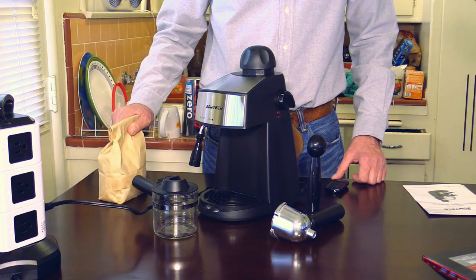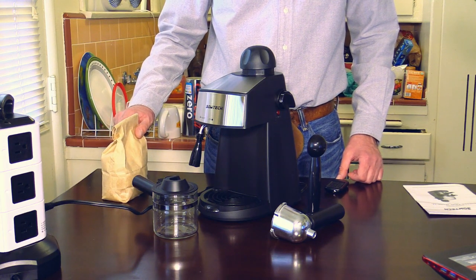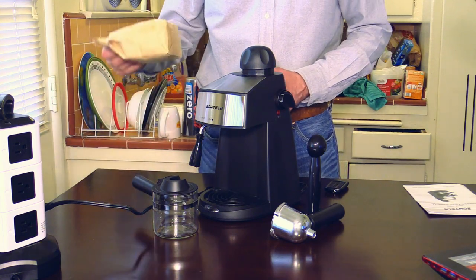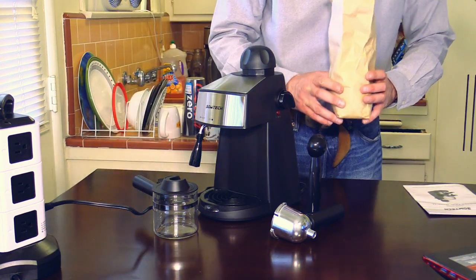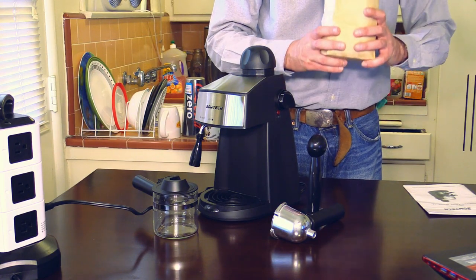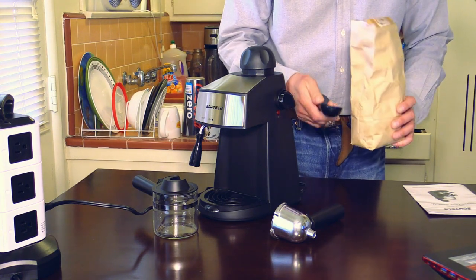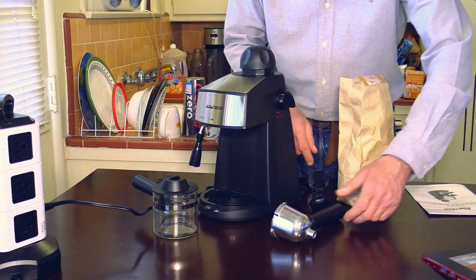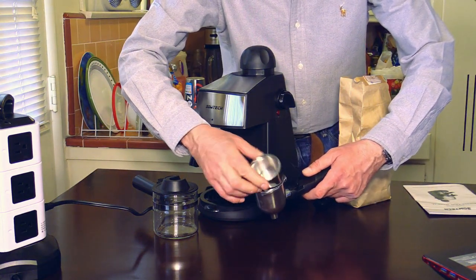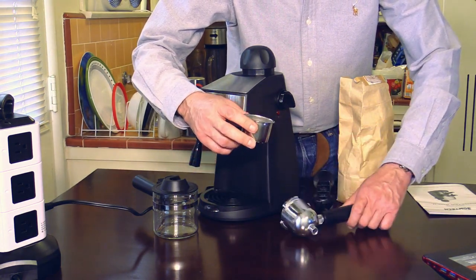I'm now going to make espresso. For that you either use fresh beans or pre-ground espresso powder, which is this here. Wow, it smells nice. This espresso ground is very fine. Here is the spoon we will use to fill up the filter. Here you see the filter — let's take it out. Very easy to clean.